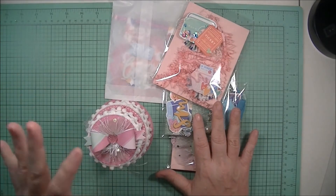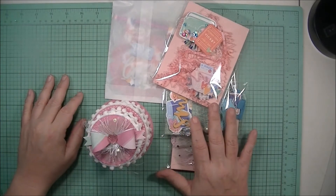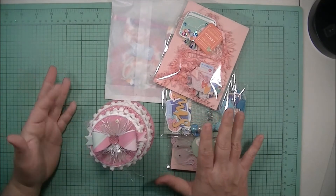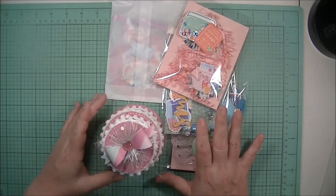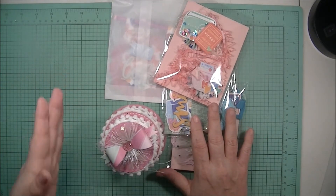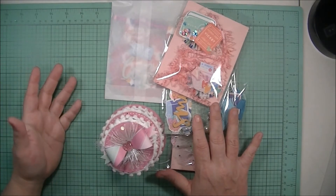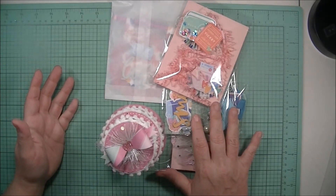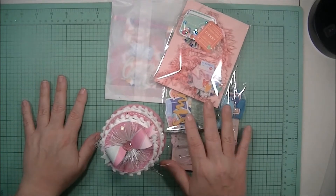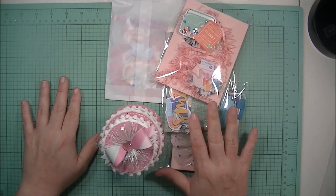I've kind of been picking at a few things and half-heartedly working on something I was supposed to have done for Mother's Day. I didn't get it done simply because I didn't get out and get the supplies I needed to finish it. When I start a project sometimes it evolves, so I haven't completed it — guess what, it's going to be for her birthday in September hopefully. Anyhow, I saw that Erica with Scrap Diva 29 is hosting a challenge.